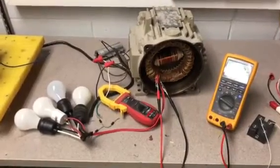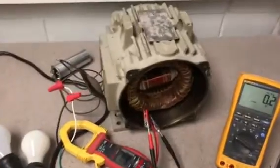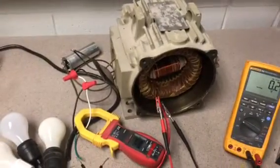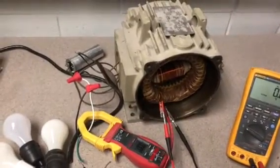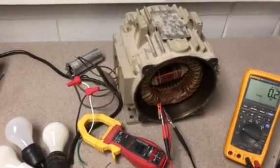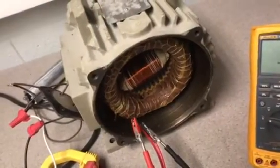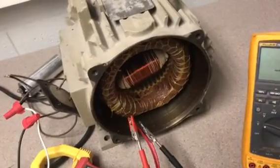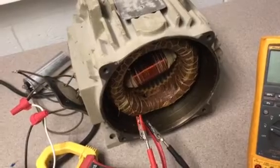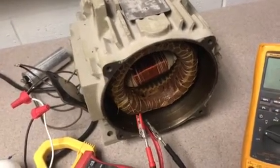Good afternoon everybody. This is just a simple test showing the rotating magnetic field — that's a three-phase motor for 60 volts. I put internally inside that coil 500 turns of 16 gauge wire.